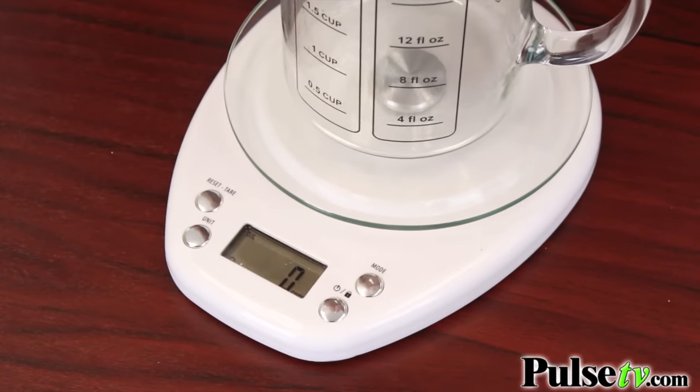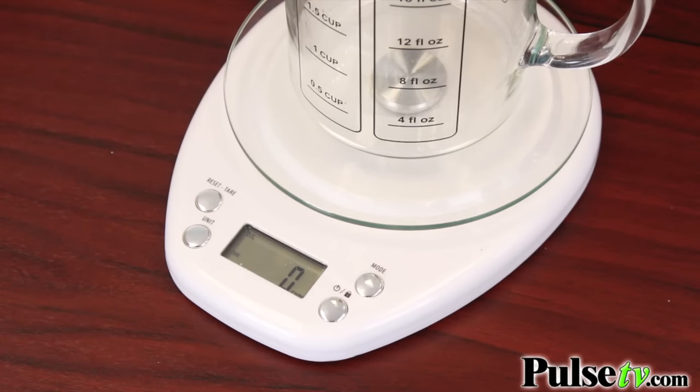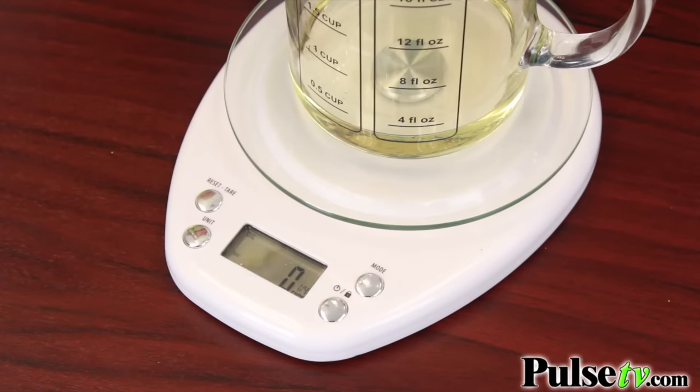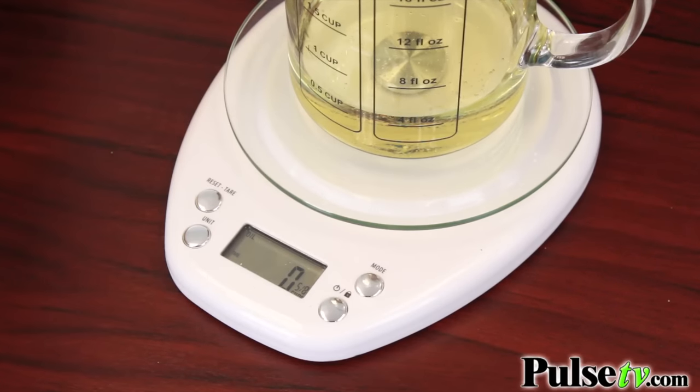You just place your container on it and then you want to push the reset tare button. That will zero out the container so you can put your ingredients in it. I'm going to pour some oil in it, and as I'm pouring, it does take a little bit of a time delay afterwards to announce the measurements. That's the only thing I don't like about it — it does take a little bit more time than I'd like, but you can add to it, and again as you're adding, once you're finished there will be another delay.